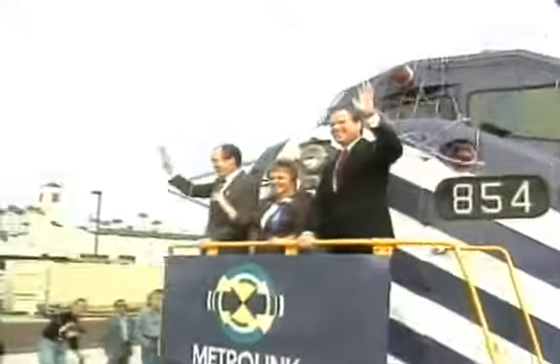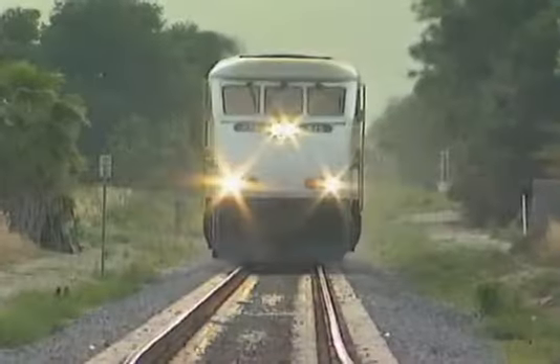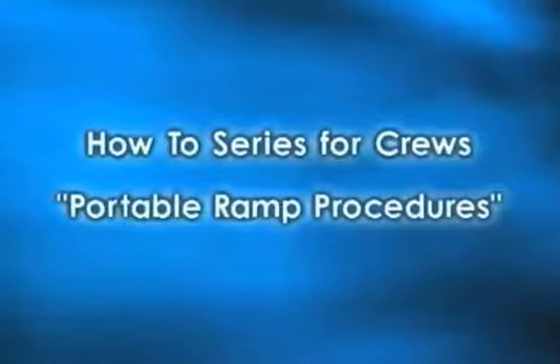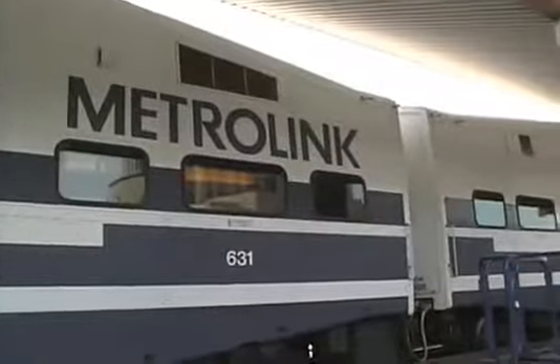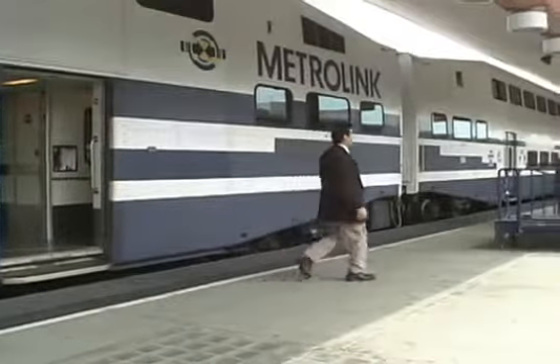Every day on the job, we provide an important service to our customers, and we at Metrolink want to make sure that people with disabilities are treated respectfully and courteously. It is important to know the proper way to safely set up portable ramps at Union Station. We will now demonstrate the correct procedure on how to deploy the portable ramp.